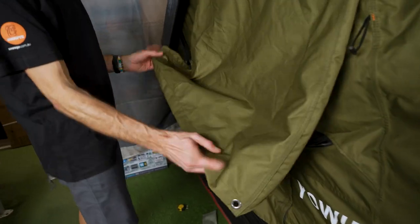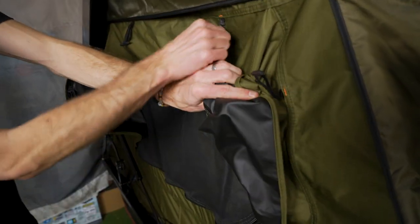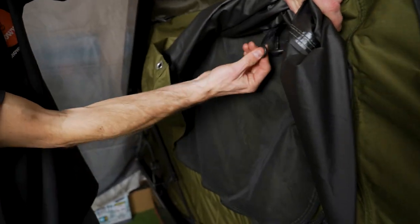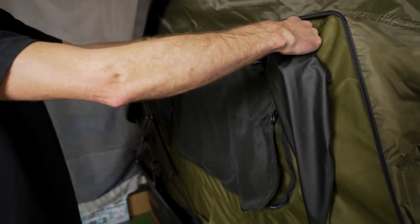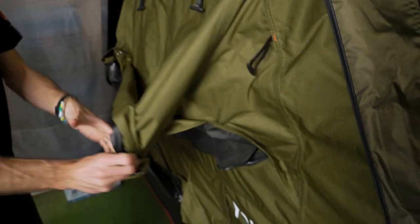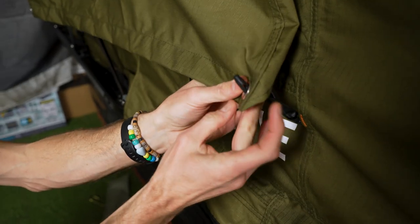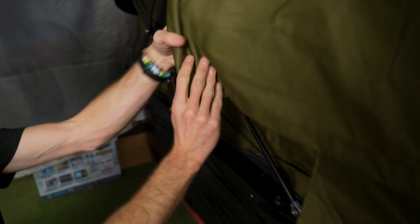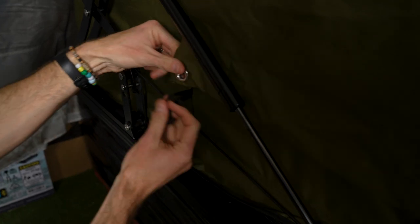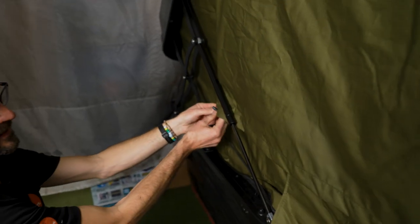Now the awnings on the side — we've got a few setup options. At the moment it's hanging down loose, but you can actually roll these up and use these four tabs — two on each side with the loops underneath — to just secure it up and out of the way if you want. Alternatively, if you just want to leave it down flat and don't want it to flap around too much, there are these tabs here that you can put through the eyelets — one here and one at this end as well. You can just fold the gussets in underneath and keep that flat against the tent.